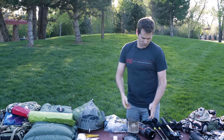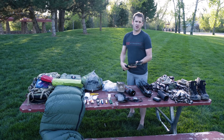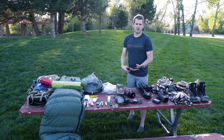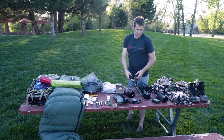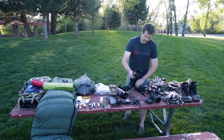I do use trekking poles. They stay on the back of my pack until I kill something, then once I load up they come off. Really it's just to save your knees on the way out — from injury or just wearing them out.